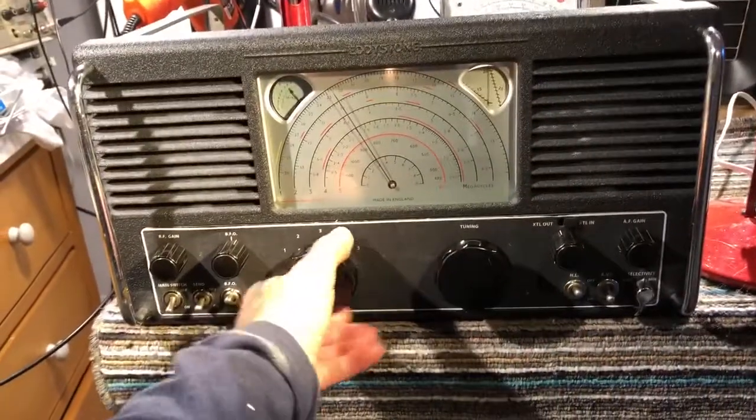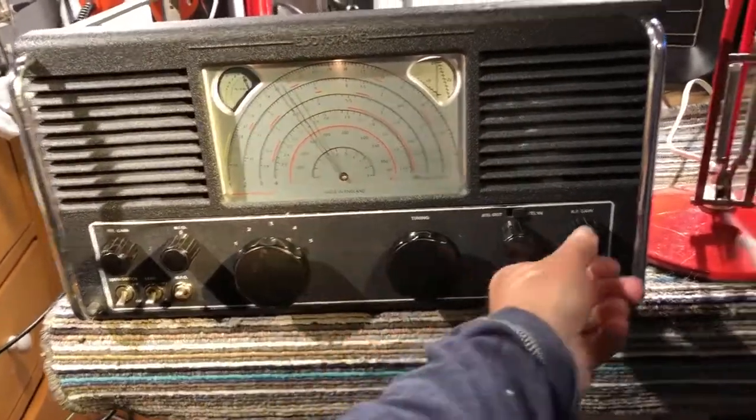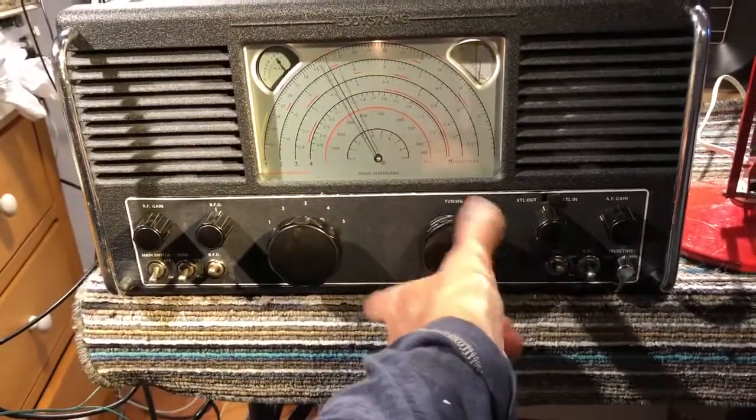Just switching it onto a different wave band — putting it onto the broadcast band, which is covered by band 4.